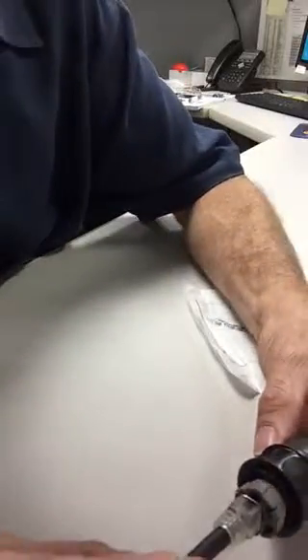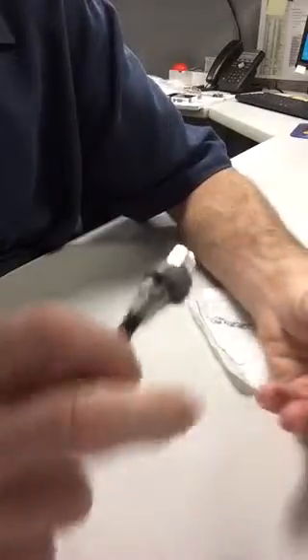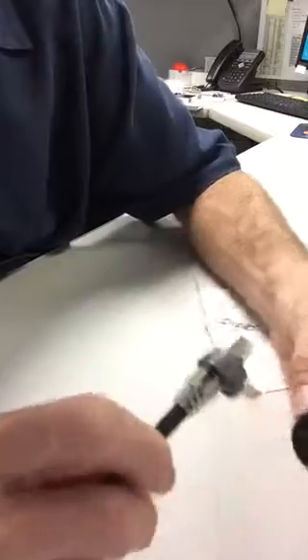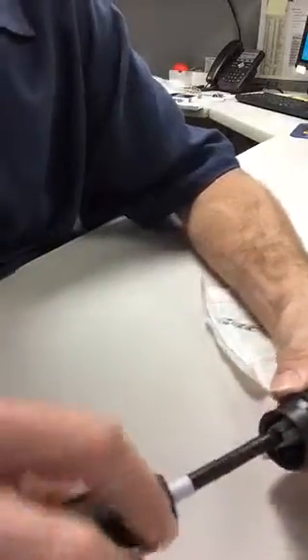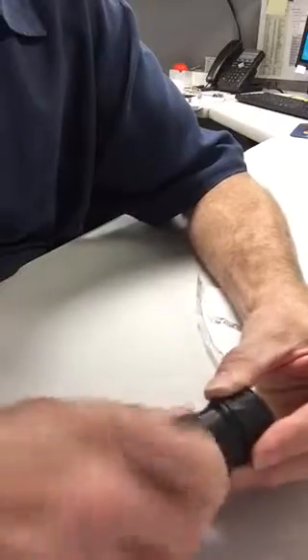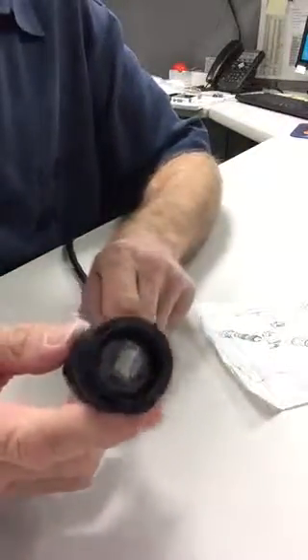So it goes in just like this — oh, I'm sorry, I put that in backwards. This is the threaded portion, this is the mating face. Aligning from the number one right there, just like this. Snapped in nicely. Now I just thread my assembly together, just like that. And that's it — completed assembly.